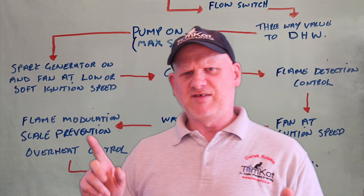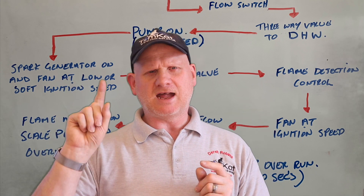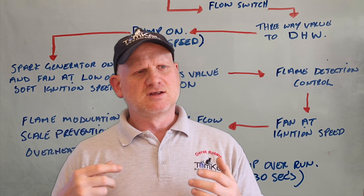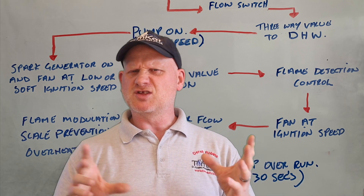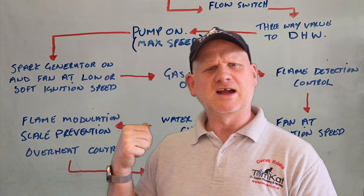So what's this scale prevention then? The boiler checks between its flow and return NTCs — or thermistors — to make sure there is a big enough temperature difference. This ensures it doesn't scale up the plate-to-plate heat exchanger, which is quite a good idea. That's what the scale prevention works from.